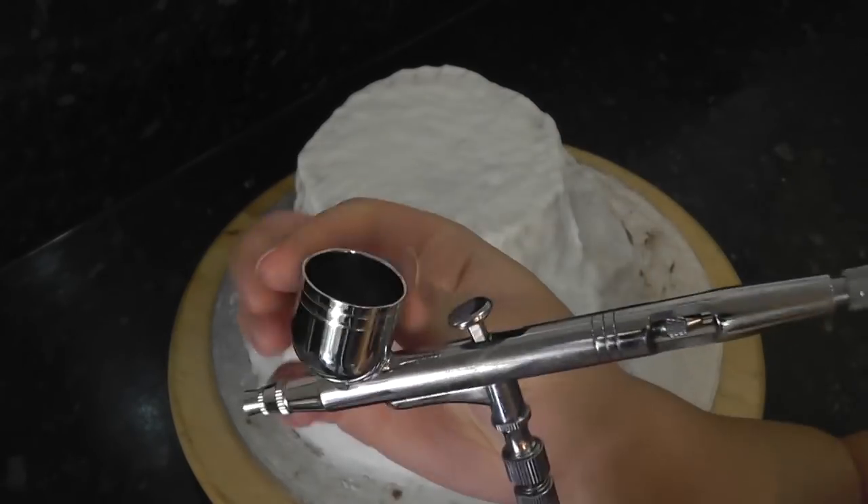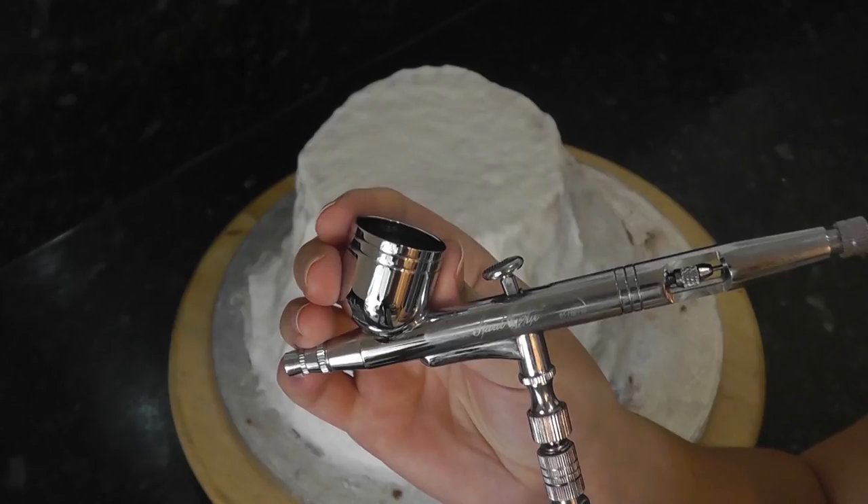This is my airbrush gun. I like ones with large cups on the top so I can mix colours in it and hold enough for a large job. It's also great if you tend to spill from the little cups a lot, like I do.